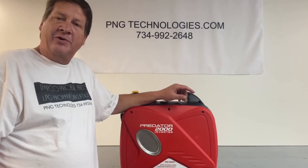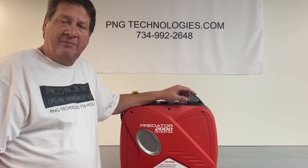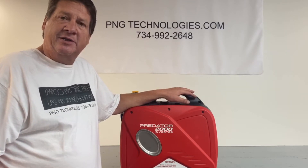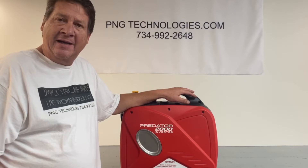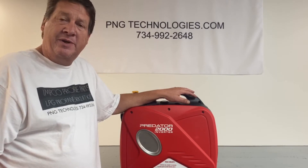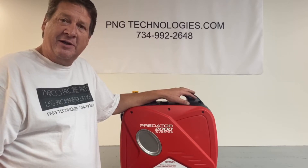Hello, my name is Matt Nolfe. I'm with a company called P&G Technologies out of Michigan. We're a supplier of propane and natural gas kits for generators. Today we'll be doing an example conversion for propane on a Predator 2000 inverter. You can go to pngtechnologies.com or call us at 734-992-2648 and we'll get started.